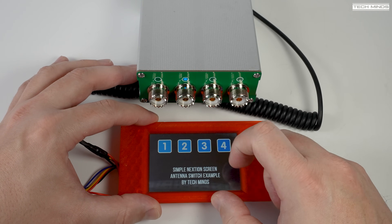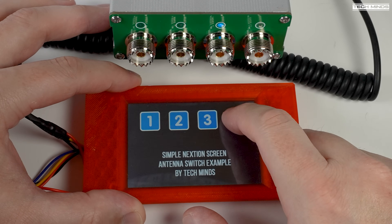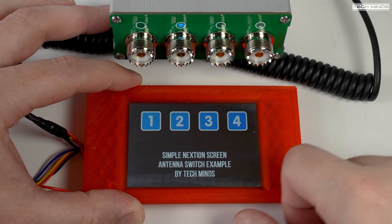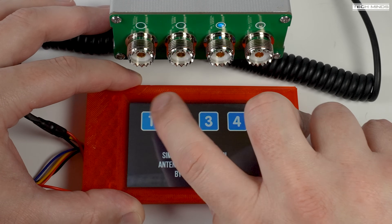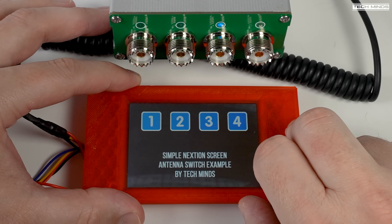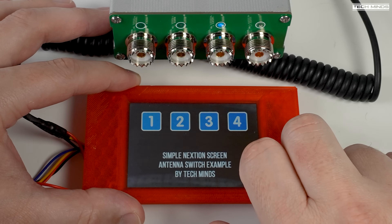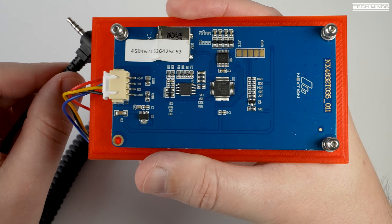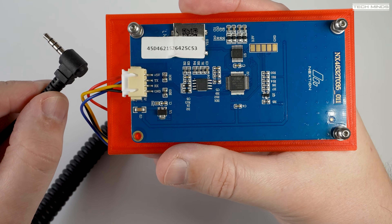The NextGen display is being powered directly from the antenna switch. Using the official NextGen editor application, I was able to make a test screen as a proof of concept — it simply has four buttons numbered for each port. As I press each button, a specific ASCII-based command is sent to the antenna switch via the link port and the port changes accordingly. You can see the blue LED change above each port as I press the corresponding button. The antenna switch also sends status information back out on the serial link port, meaning you could parse that and display it on screen — for example, changing the button color for the selected port.